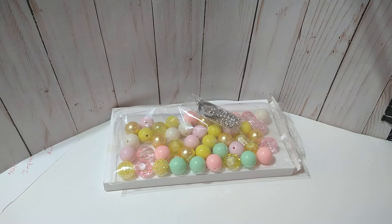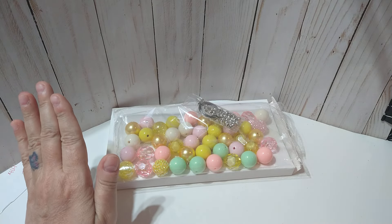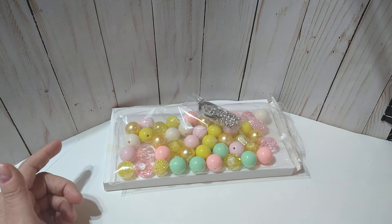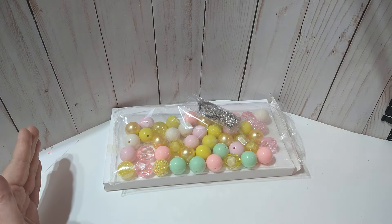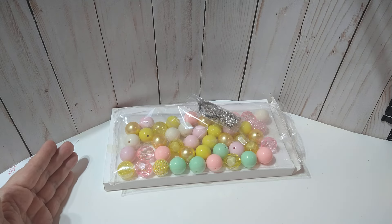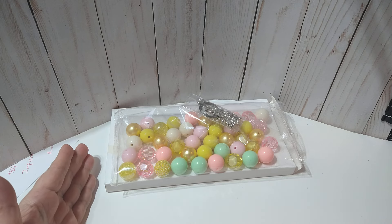Hey everybody, this is Lisa. I am here with a project share using items I received from BB Craft. I will have their website and a coupon code in the description box. With BB Craft, if you order a certain amount — I believe it's $25 — you automatically get free shipping. And you can use my coupon code, so that's a win-win. I will also have links to the items in the description box.